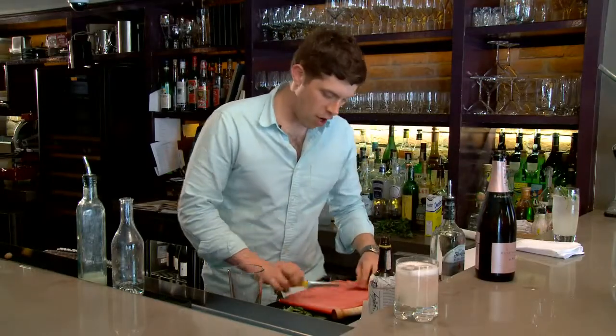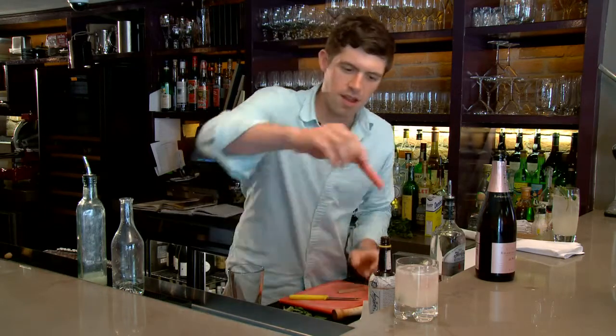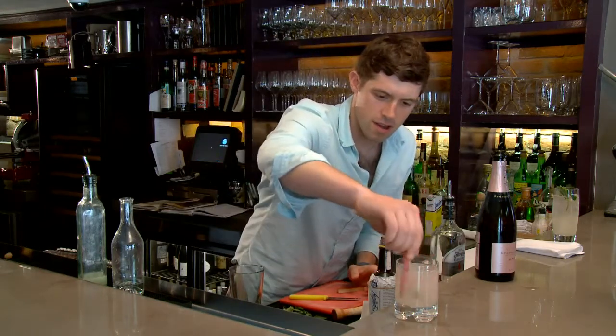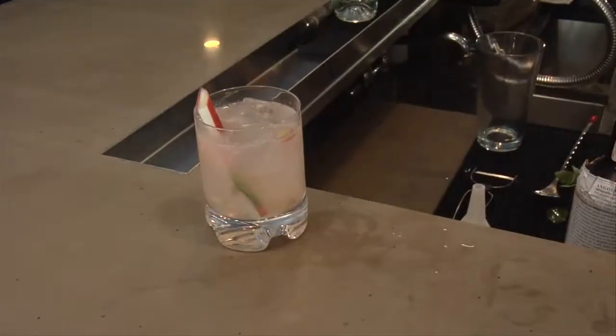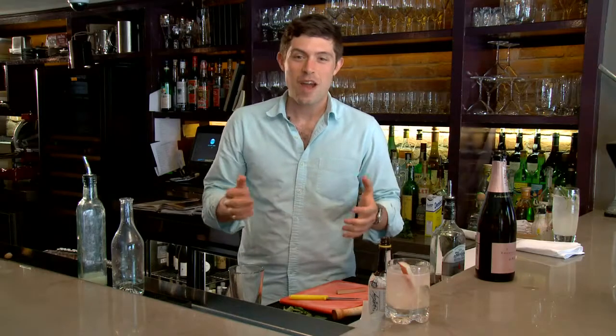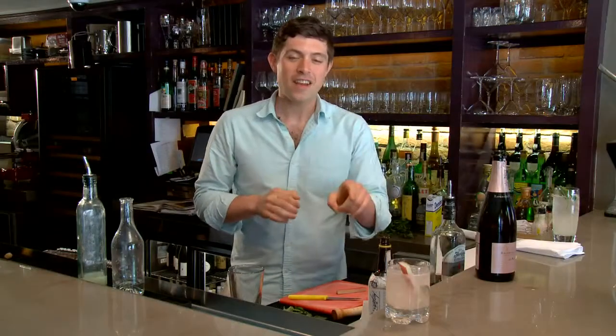For a garnish we take our rhubarb, give it a nice stir, and there you go — that is the rhubarb farmer's friend cocktail. So if you're in New York at the end of the summer this could be a blueberry farmer's friend or maybe wild raspberries. Thanks so much for watching, I'm Joe Campanelli. These are the classic summer cocktails for me, so next time you're in New York stop by Anfora and have one.